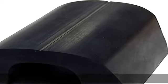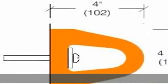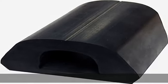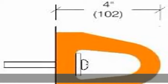Extruded EPDM Rubber to RMA Tolerances. Durometer ASTM D412, 70 plus or minus 5. Impact Resistance ASTM 2632, 75% — Length 5-0. See drawing for dimensions. Bumper is pre-drilled for mounting hardware. See more product details in the description to get this product today at the best price.